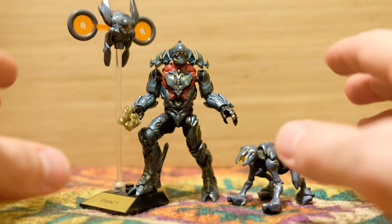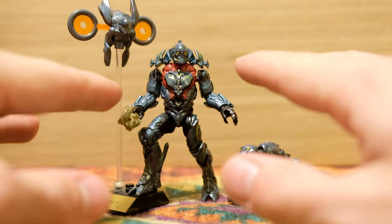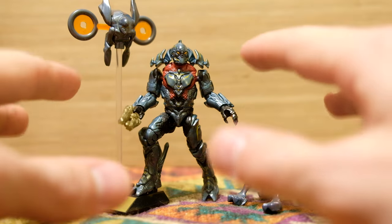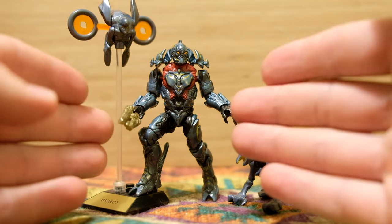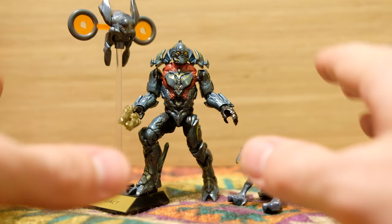As much as 343 Industries seems to divide the community, I think we can all agree that the Didact and mostly the Prometheans were a fantastic addition to the Halo lore. I know they'd existed a long time as concepts before 343, but the company really brought them to life. And here we've got the Didact, Watcher, and Crawler, but these are not the ones we're reviewing today.